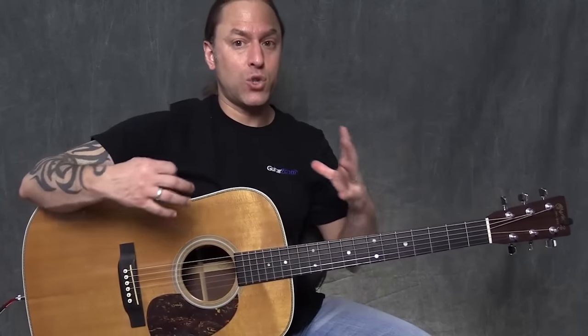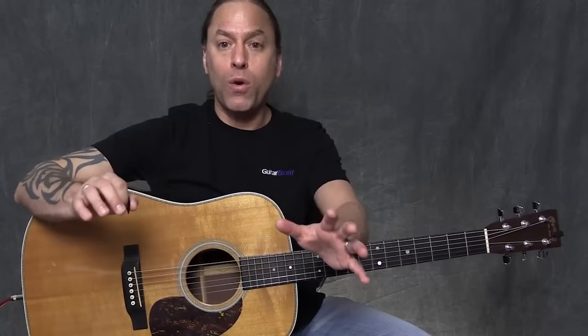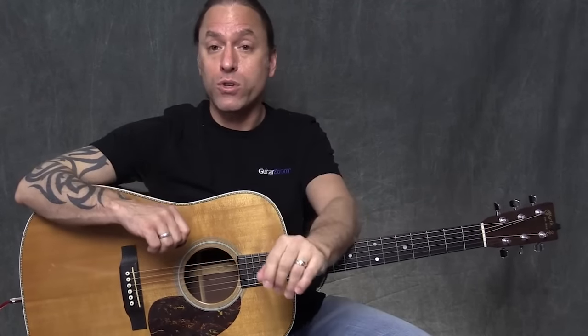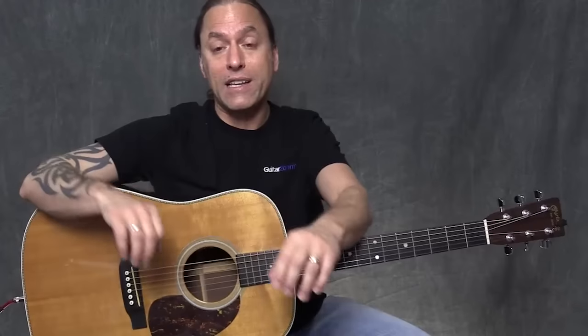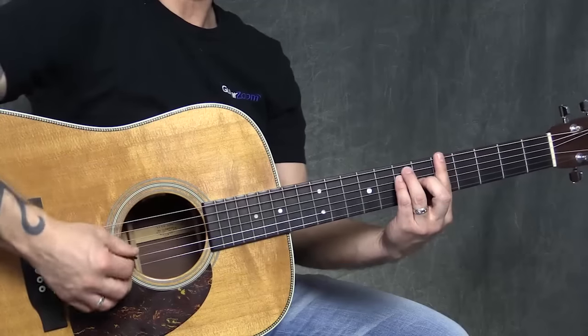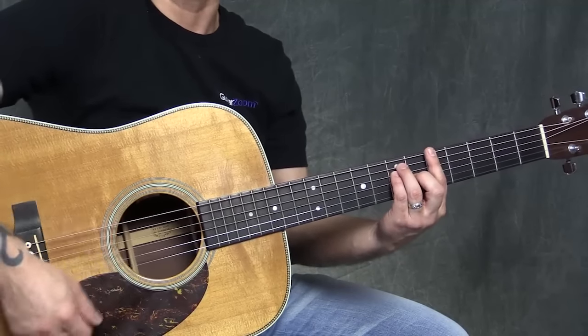Now let's go back to this 12-bar or 12-measure setup. We're going to break the 12-bar blues into 3 segments that we can memorize, and we're going to be using the 1, 4, and 5 chords to do it. The first 4 measures, the second 4 measures, and the last 4 measures — that equals 12 measures. The first 4 measures are going to be a 1 chord, so we're going to take this A chord and for 4 straight measures play this A chord.